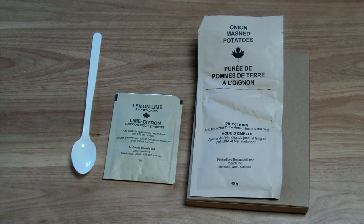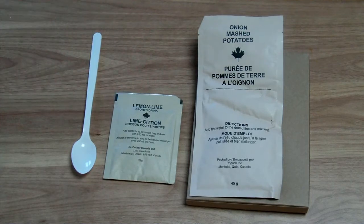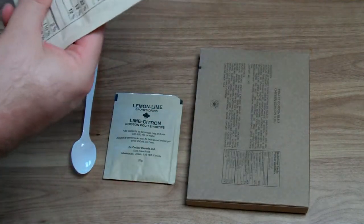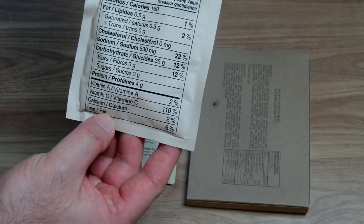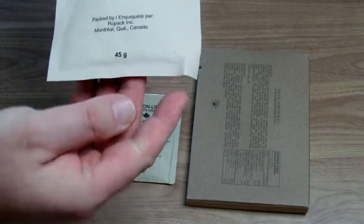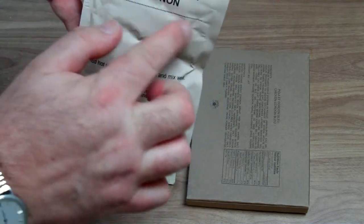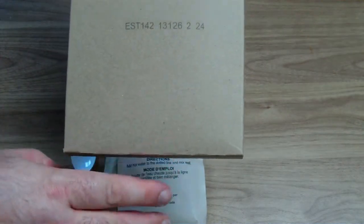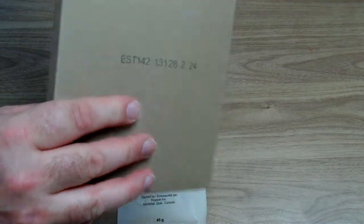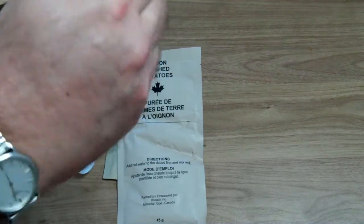Let's start with the entree because I am hungry. This is the puree, chicken, and lime lemon sport drink. Let's make this puree — a lot of vitamins as you can see. I have to boil the water. This is a Canadian puree and I have to fill it up to the line. And this is the Chicken Cordon Bleu 2013, inside we have a normal pouch which I will heat up in boiling water.